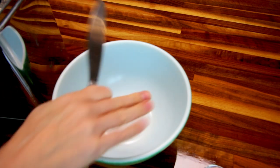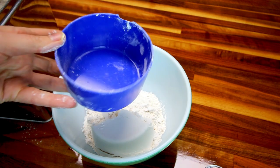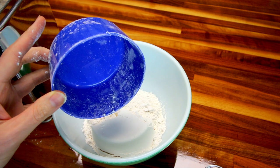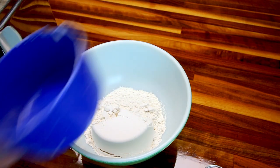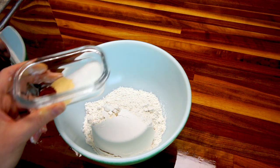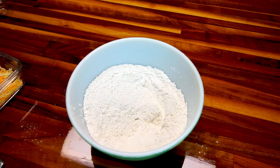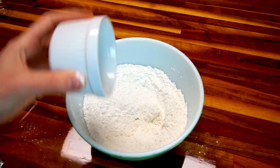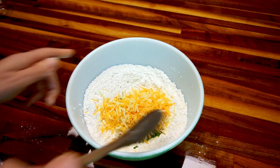First thing you want to do is get your oven preheating to 425, and then take a medium-sized bowl and add two cups of flour. Then to that you're going to add in your sugar, garlic, and chili powder, and mix that all up. Once I've got that all stirred up, I'm going to add in my parsley and my cheese, and stir that really well.